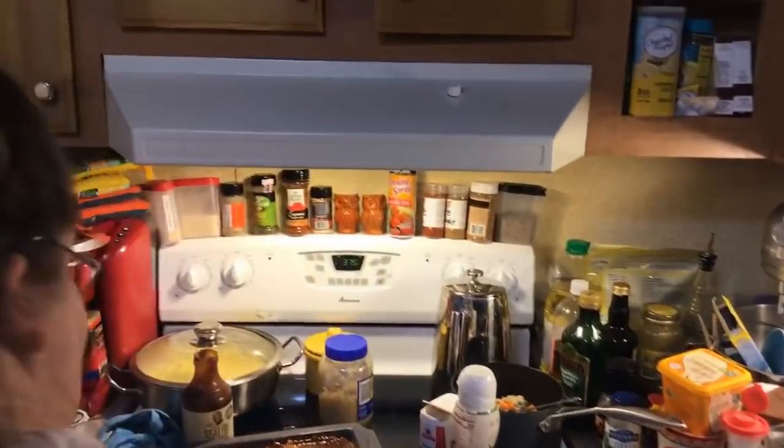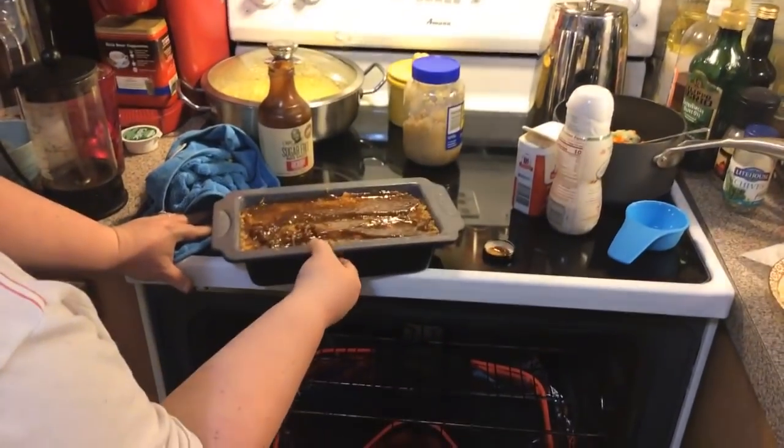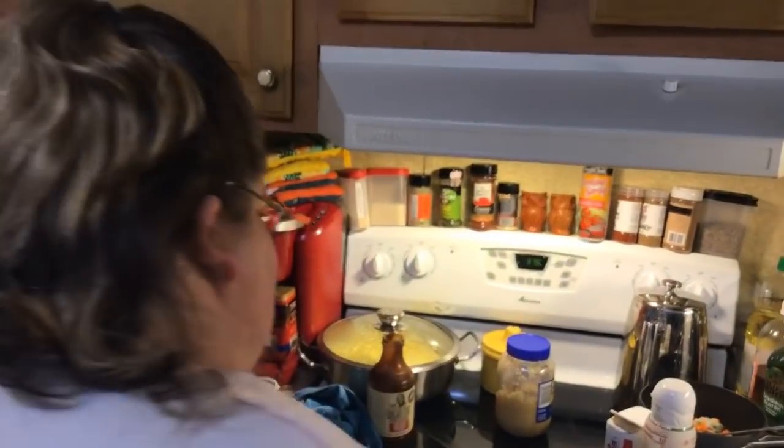Now it's going to go in the oven — three hundred and seventy-five degrees. We're going to bake it until it's done. I'm going to try it at thirty minutes; we might have to go more. So I'll come back when it's all finished, fix you a plate, and show you what it looks like. Come on back, everybody, for part two later.